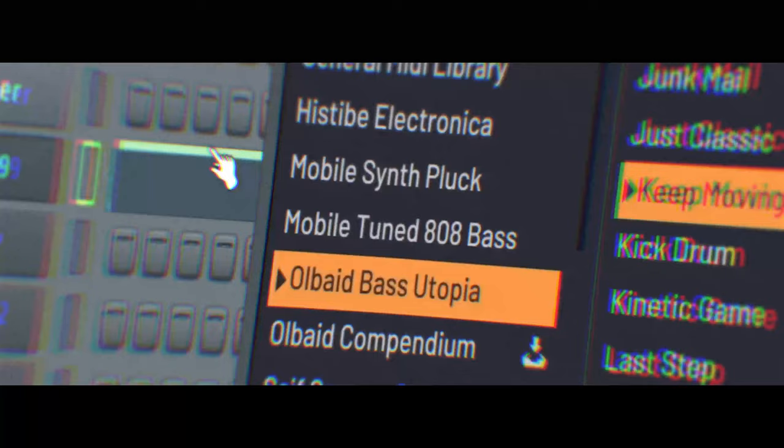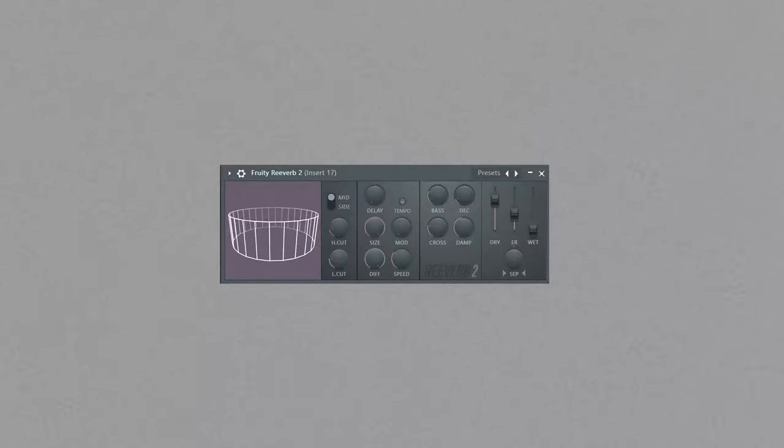Lucky bass — Old Bayed Bass Utopia, keep moving. Here I added a bit more effects than before. First we have EQ, then Destructor and Decapitator to get some rage. Reverb and we're done.